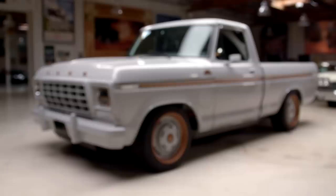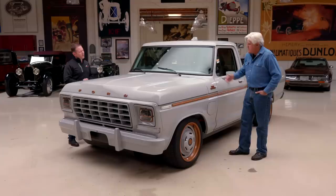This originally had an inline six-cylinder, about 113 horsepower or so. And now we're at 480 horsepower — so we basically quadrupled the horsepower.